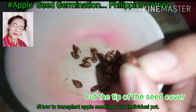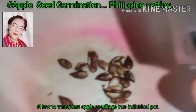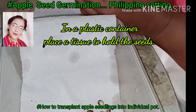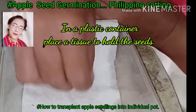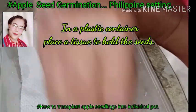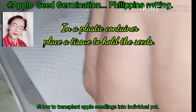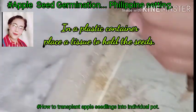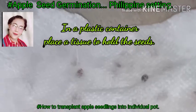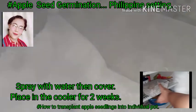You can also use scissors if you don't have a nail cutter. Next, get a disposable plastic container and line it with tissue where you will place the seeds — they are now ready for germination. After that, cover the tissue portion and spray with water carefully, just to moisten it.